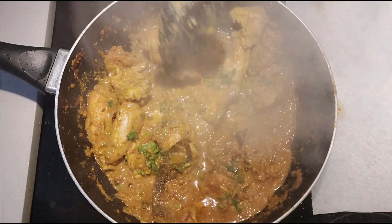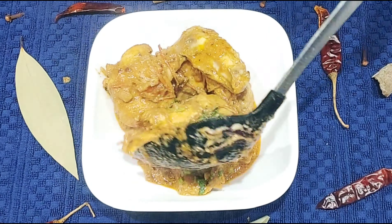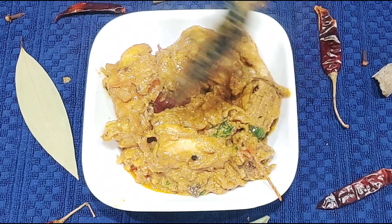Make the chicken curry ready. Cook the chicken curry with plain rice, pulao, chapati, parata, and serve. Let's try the chicken curry with a little bit.